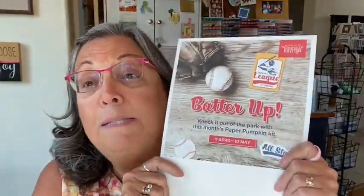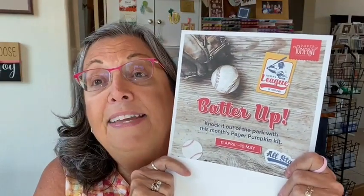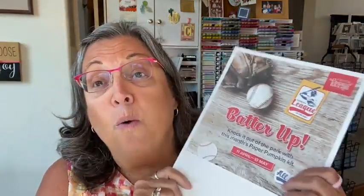Before we start, let me show you — this is May's Paper Pumpkin. It's called Batter Up. It sounds like it's going to be some cards, and it also has a couple sticks of chewing gum in it, which I think will be kind of fun. Definitely fun for those family members and kids who get to play baseball this spring. And even for those baseball lovers who like to sit in their easy chair and watch baseball — this will make the perfect card to send to them.